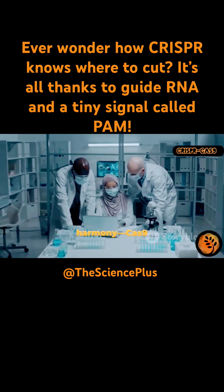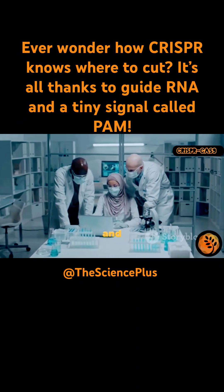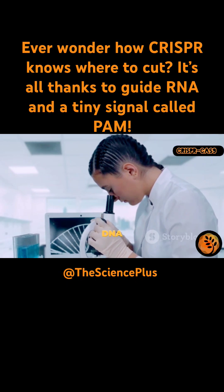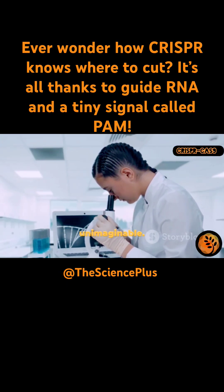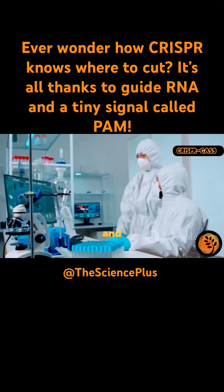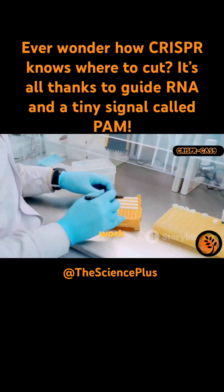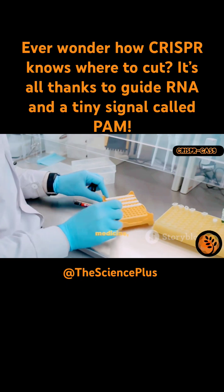This extra layer of control is crucial for the accuracy of gene editing. The system works because of this three-part harmony: Cas9 cuts, gRNA guides, and PAM confirms. Each part is essential, and together they create a powerful and reliable editing tool. This precision allows scientists to target a single gene among billions of DNA letters. The PAM sequence acts as a crucial safety feature, preventing off-target cuts and reducing the risk of unintended genetic changes — one of the reasons CRISPR is considered so safe and reliable.